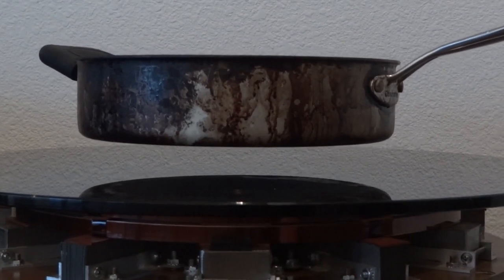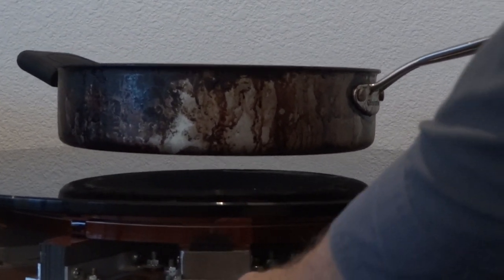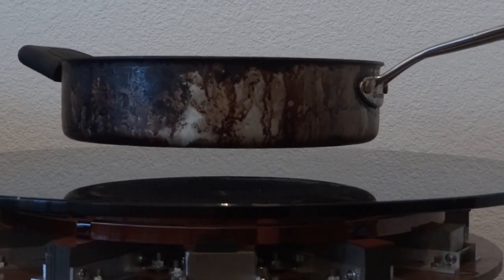As the drive current increases, the pan rises higher, as you can see, roughly in proportion to the current.